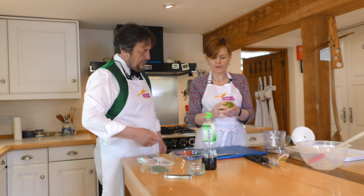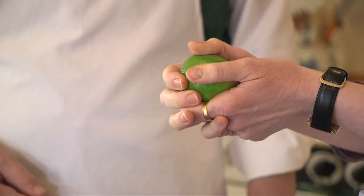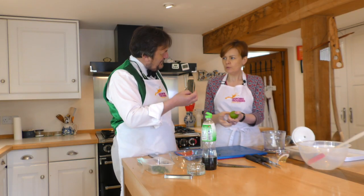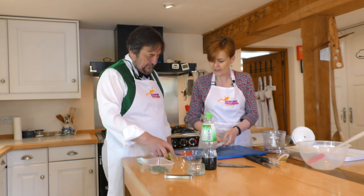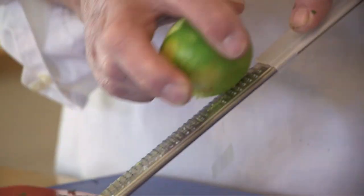Our next Asian-inspired ingredient is lime zest. These are unwaxed limes — the wax preserves citrus fruit, it doesn't do you any harm, so if you didn't get unwaxed ones it wouldn't hurt you to zest it. If it has got wax on, put them under a hot tap with a little scrubber. You can tell because waxed limes have a rather lovely sheen and look glossy, whereas unwaxed ones are slightly more matte. On the fine side of your zester, keep the lime moving, and don't do the white layer of pith underneath because that's very bitter — you really just want the very outer edge.